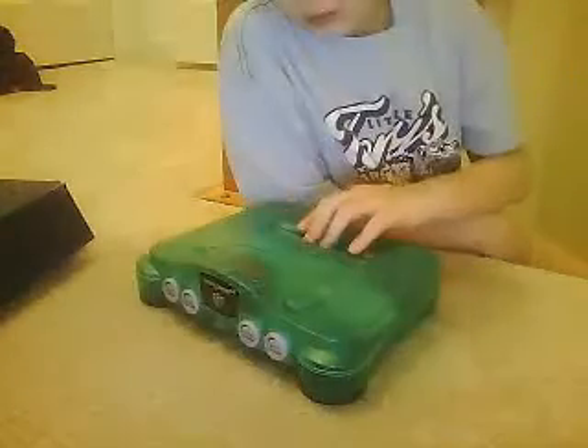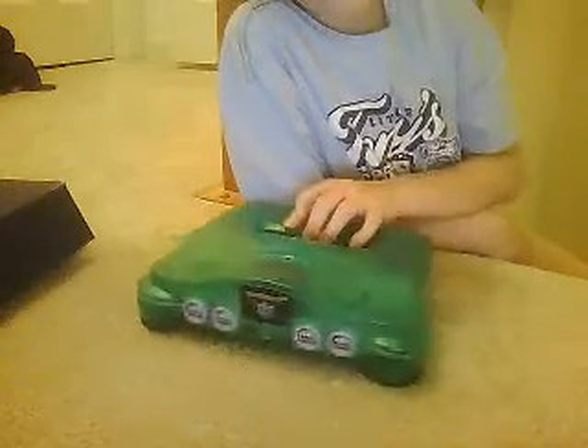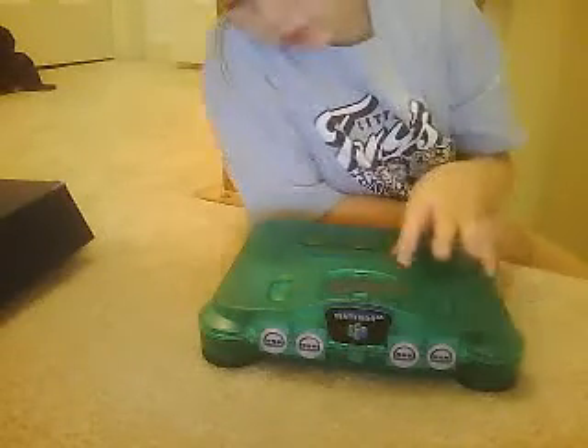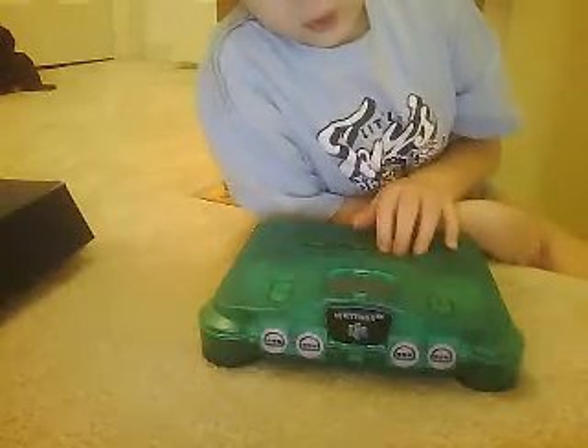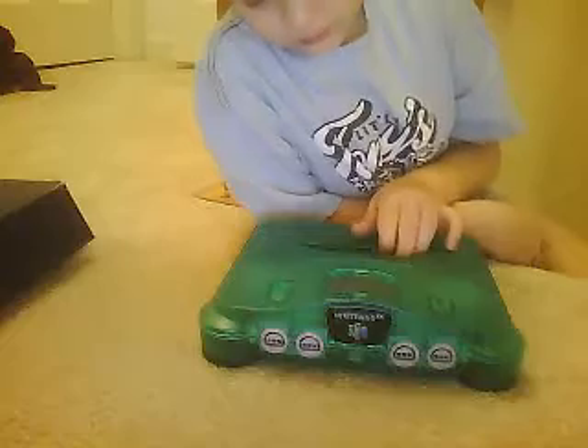I've been waiting years to get this. The reason why I bought another Nintendo 64 is the same thing happened to me with my old one — it didn't really get smashed, but it stopped working somehow, so I just got a new one. I really love Nintendo 64.